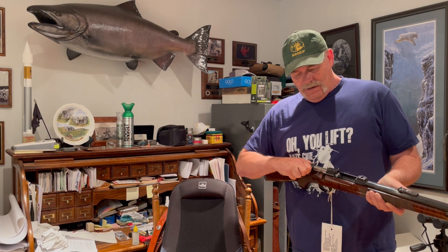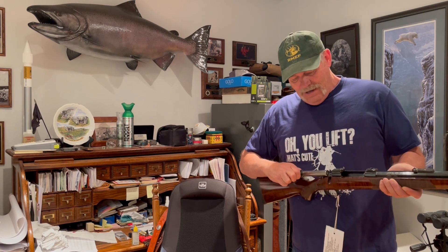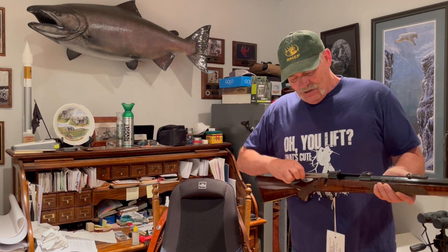So the first thing you do is bring your bolt up, and you slide it back slowly, but you keep downward pressure on the bolt, and you'll feel it click down, and the bolt will come out. And when you put it in, you just kind of look for that sweet spot, and you'll feel it.